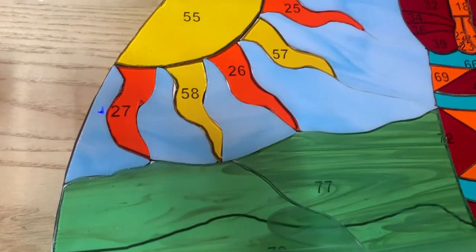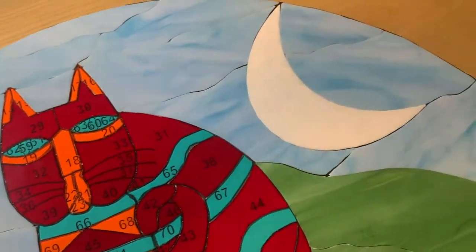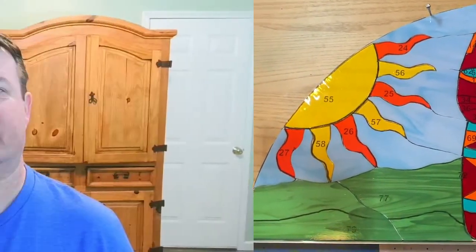Now let's move on to the dry fit. Here's the dry fit of the panel that we're going to foil, solder, patina, and put an edge on in the next video. If you liked that video, be sure to hit that like button below, subscribe to the channel, and hit that notification bell. In the next video we'll complete the project, and I'll also share some footage of the install itself. I'll see you on the next video — stay tuned for the next video coming up on your screen.